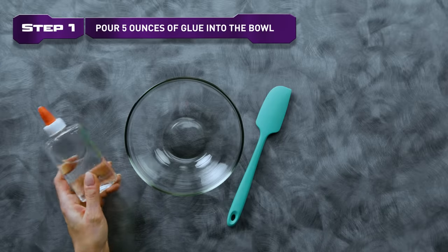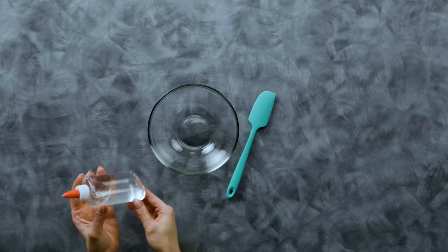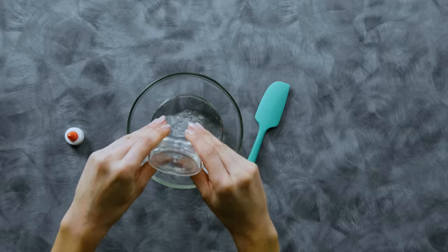Step 1. Pour 5 ounces of glue into the bowl. If you have a 5-ounce bottle, like me, you can pour the whole thing in, but if not, you should measure it out. This is a science experiment, after all.